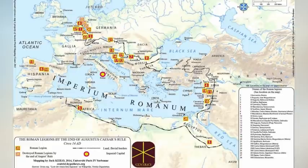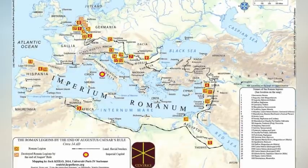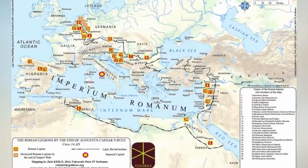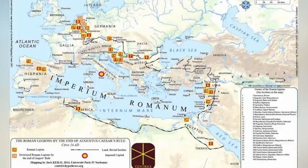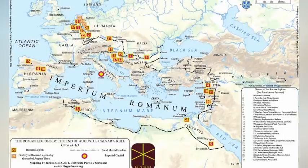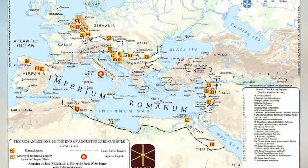The camp prefect had typically served 25 years, including a stint as centurion of the first cohort. Next came centurions — officers promoted from the ranks to command the legion's centuries and cohorts. Beneath them came optios, equivalent to first sergeants, one for each century, assisted by guard commanders, one per optio, and then the common legionaries.